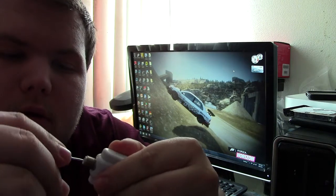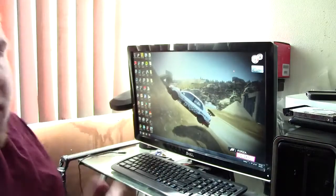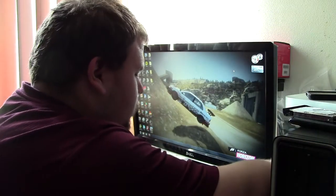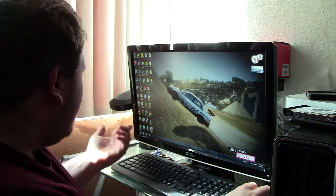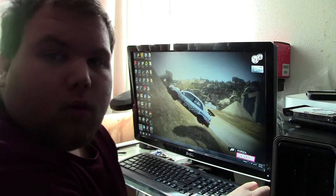Now all I gotta do is plug in the computer. There we go. Plug in — if you hear a beep. Now it is open: Windows Media Center. And it does work. It really does work.